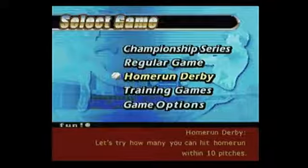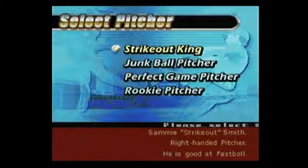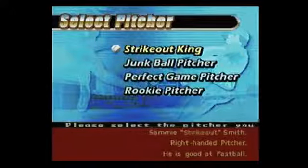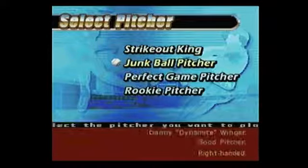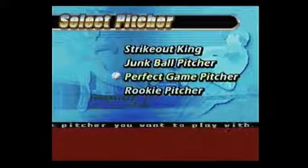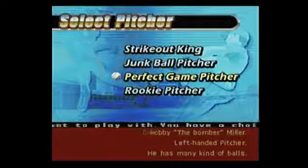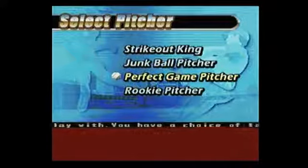Now here you get to pick which kind of pitcher you'd like to face. You can face the Strikeout King — he is good at fastball. The Junk Ball Pitcher...good pitcher. Perfect Game Pitcher — he has many kind of balls. Oh my god.